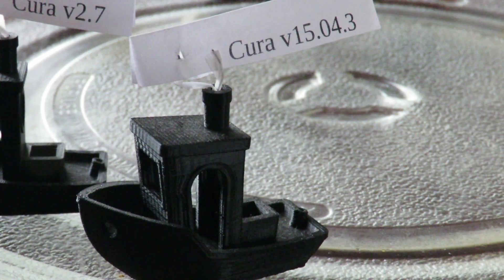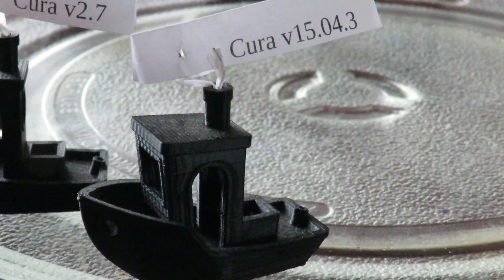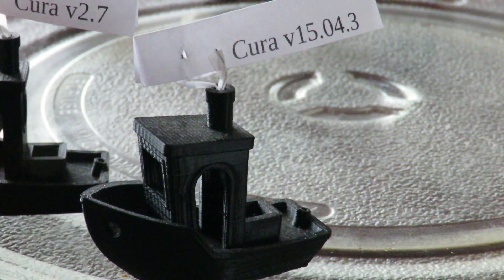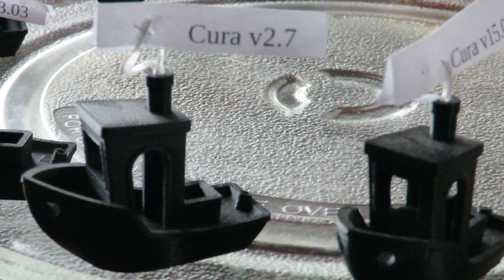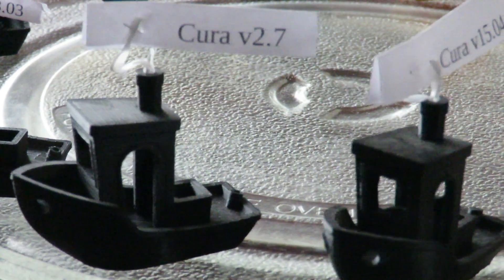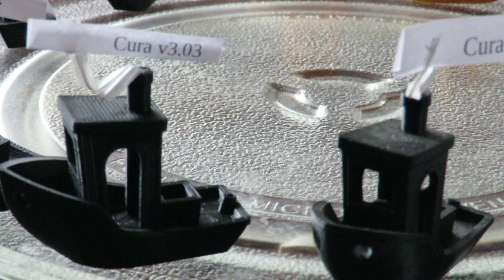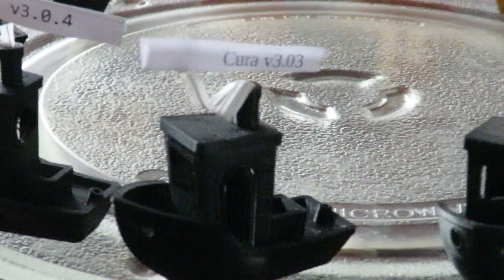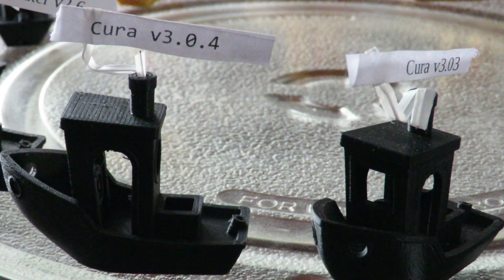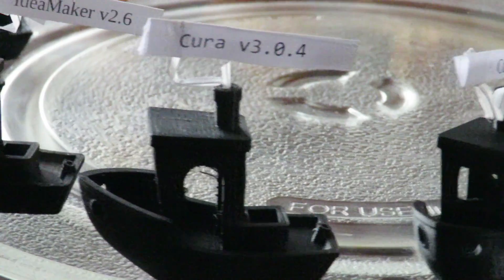My printer came with an SD card with Cura version 15.04.3 already installed, so I used that for the first print — that was my first slicer. I grabbed version 2.7, which I've actually been quite happy with; it gives quite good prints. Then out came the 3 series, so I got 3.0.3, and before I even had a chance to get into that, version 3.0.4 had popped out. So that's the latest of the Cura series.